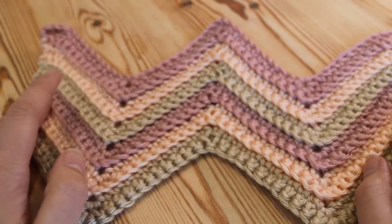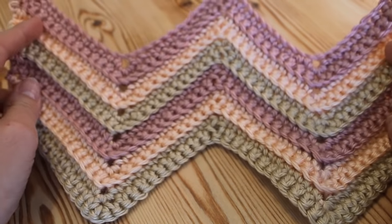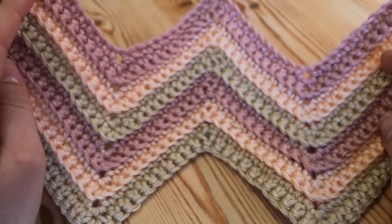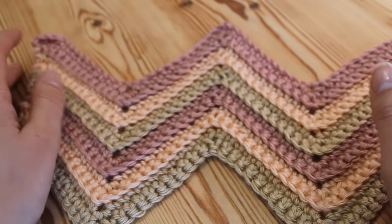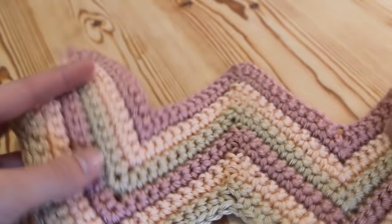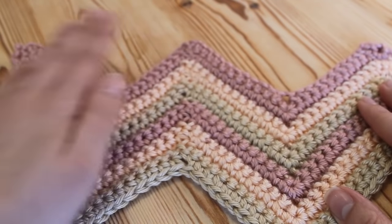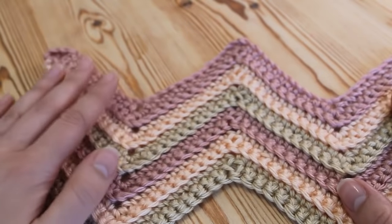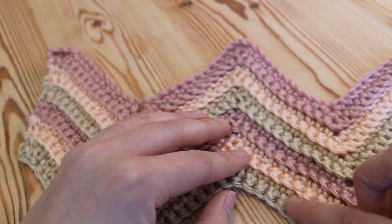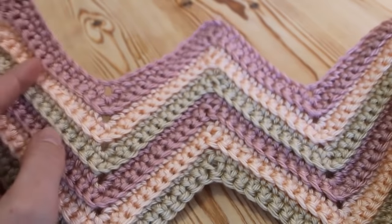Hi everyone and welcome to the textured chevron tutorial, or zigzag. I'm going to show you how to make this lovely stitch. It's great for blankets but you can obviously use it for anything you want — this one if carried on lengthways would make a really pretty scarf. On one side it's a normal smooth pattern but when you turn it over it has a textured pattern with lovely ridges on every colour change. Let's get started.